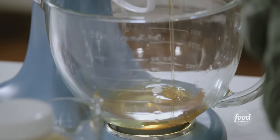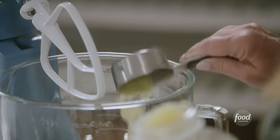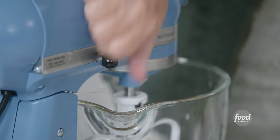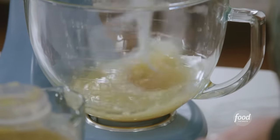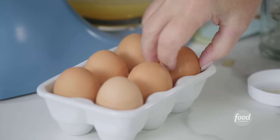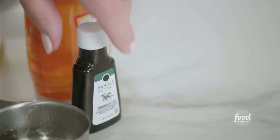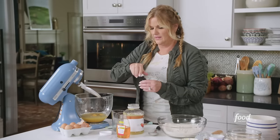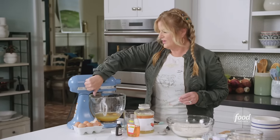And then also to this little half cup measure, I'm gonna add in some applesauce — half a cup. I'm gonna mix this together. I'm gonna add in two eggs. And a teaspoon and a half of vanilla extract. Mix that together, then we'll add in the dry ingredients.